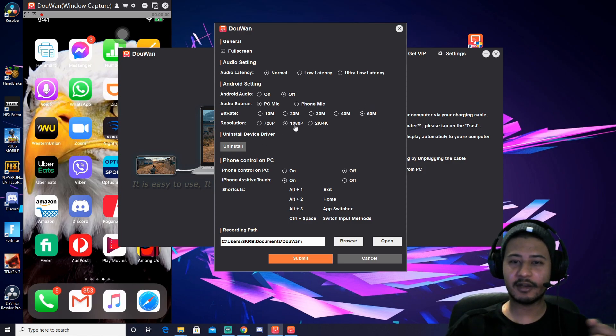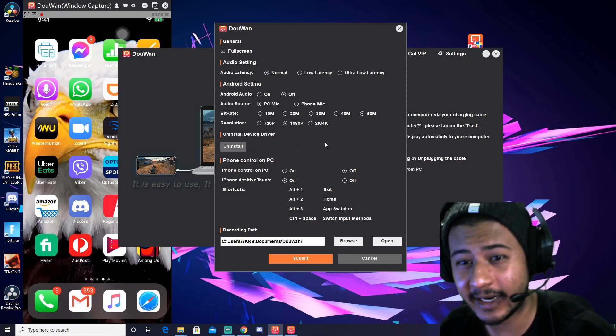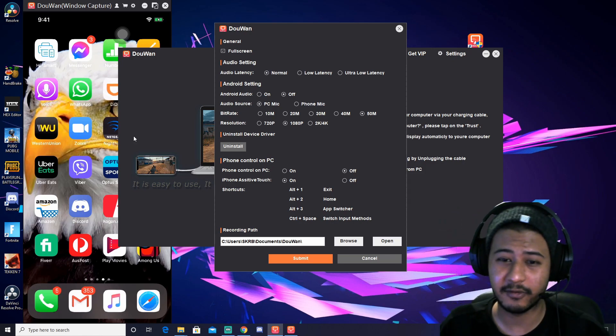The resolution is 720, 1080, and even 2K plus 4K — you can choose 2K plus 4K. If your PC can handle it, you can go for 2K plus 4K.